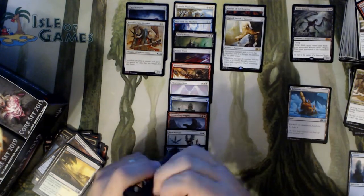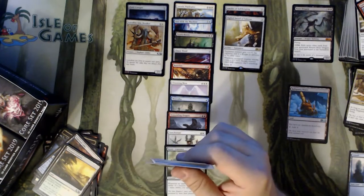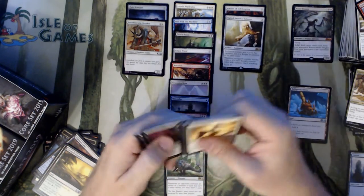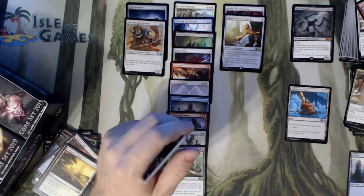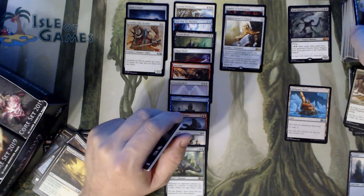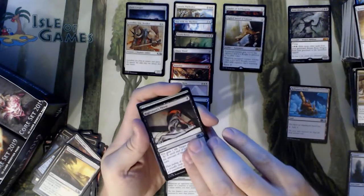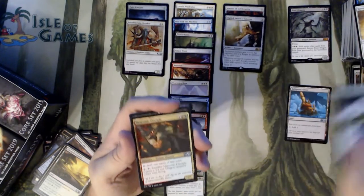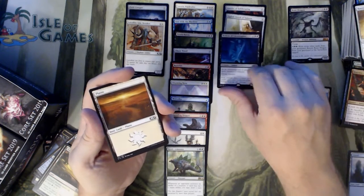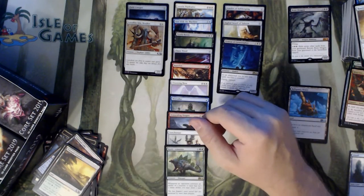Good in limited, not much good in Standard — I've never even seen it played in Standard. I find in the Knight deck, a three-drop, you're going to want to play a Knight. There are so many good three-drop choices in the Knight deck, including History of Benalia — there's no reason to have a three-drop Sigiled Sword. We have a Nightmare's Thirst, a Colossal Majesty, a Draconic Disciple, and a Demon of Catastrophes.